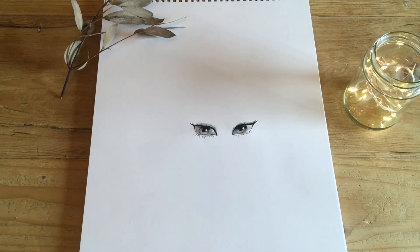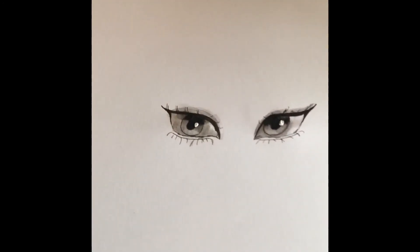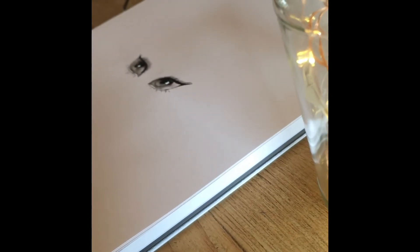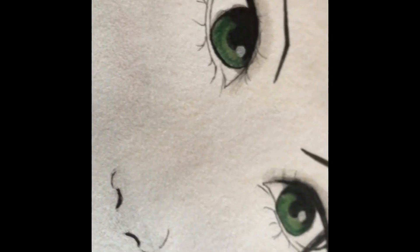And there you have it — your eyes are complete. Also, here are some other eyes that I've drawn in the past that I thought you would be interested in seeing.